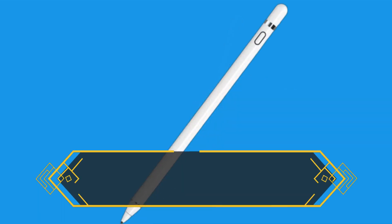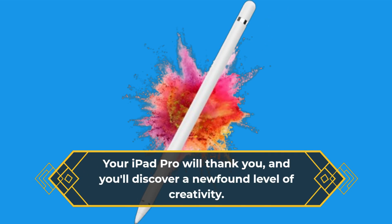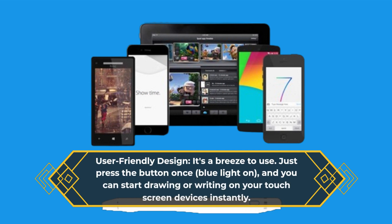Precise Point Control: this stylus is sensitive to pressure and tilt, allowing you to vary line weight and create subtle shading. Your iPad Pro will thank you, and you'll discover a newfound level of creativity. User-friendly design: it's a breeze to use — just press the button once, blue light on, and you can start drawing or writing on your touch screen devices instantly.